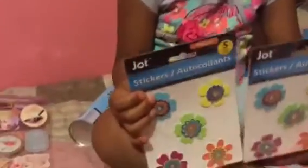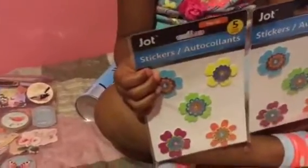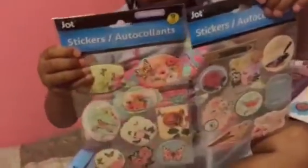I got two of these flower stickers that I don't have. Two more — these are different stickers, but again I don't have these in my stash.